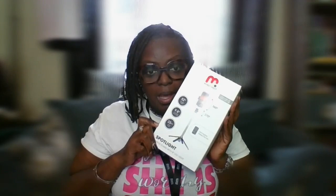TikTok made me do it. This is Hump Day happening. We are going to do a product review on an item that I ordered from TikTok that sounds like something you're interested in, so stay tuned. I want to upload a video today and here we go.